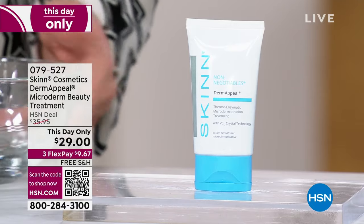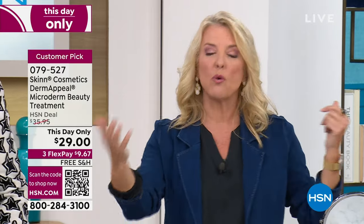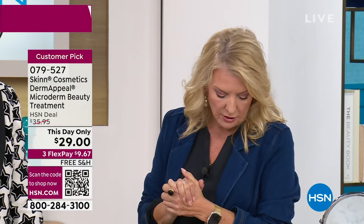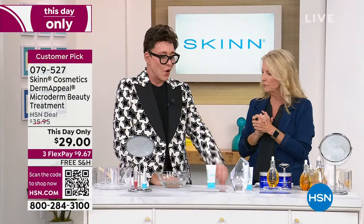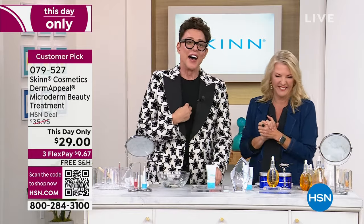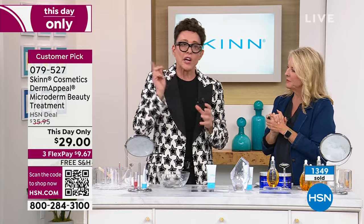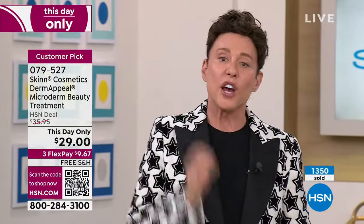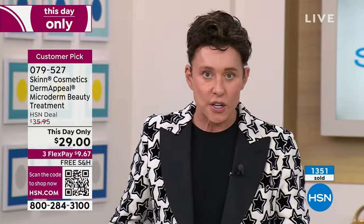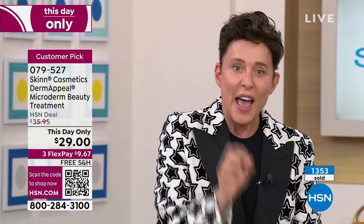Last hour if you missed out, we also had a This Day Only. This is another one of those challenges that you have only until midnight or if it sells out. I do not have a lot of the Today Special or the This Day Only left. This is something that's absolutely crucial to part of your skincare routine. The price is now $29 and you're getting a two-ounce size. This price changes at midnight. I personally think the price is too low. There's no water in it.